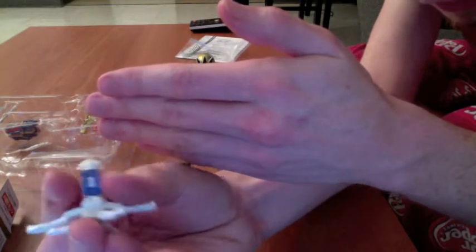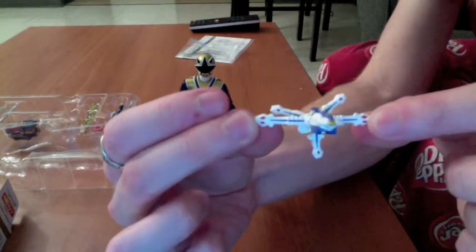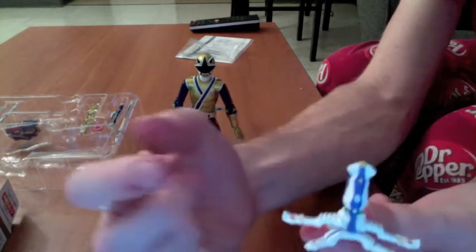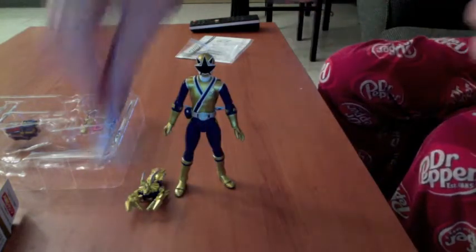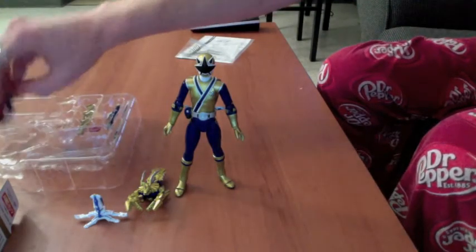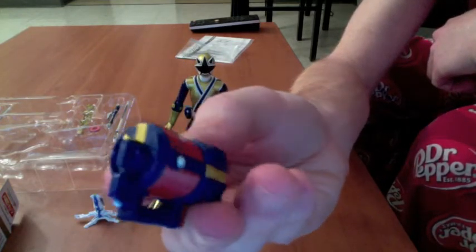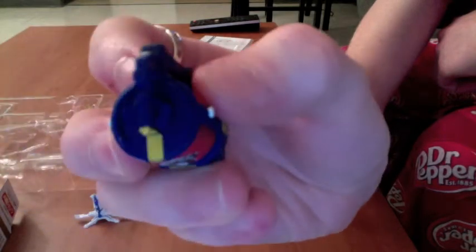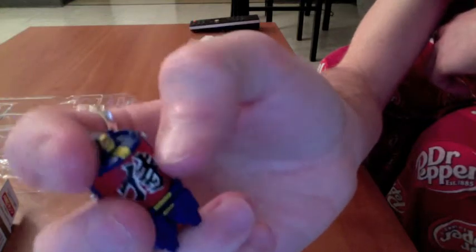They even got the hidden disc on his back. They don't miss any of the paint sculpting either — it's like they took time and attention to get every little detail. He also comes with his little lantern, and again the detailing is absolutely amazing. You can see that little shine — they sculpted in the little divots to actually make it seem like a real paper lantern. That's impressive.